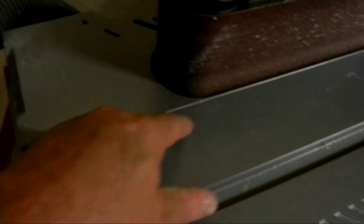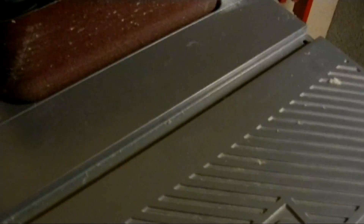On the belt sander, you do get some buildup of dust right in this area. But after you're done, turn off the machine and vacuum it up — it gets rid of quite a lot of it.